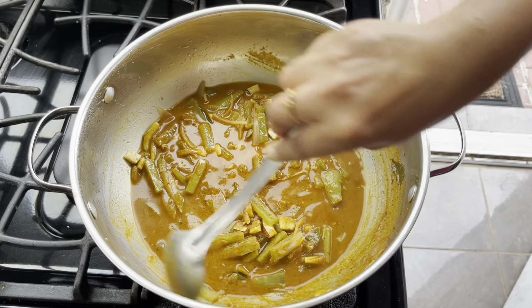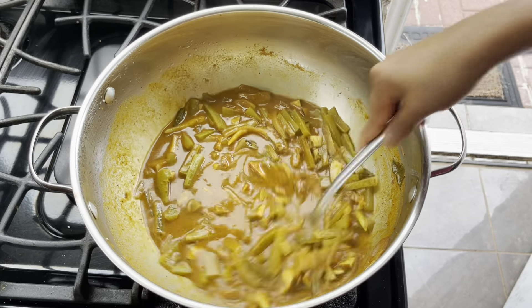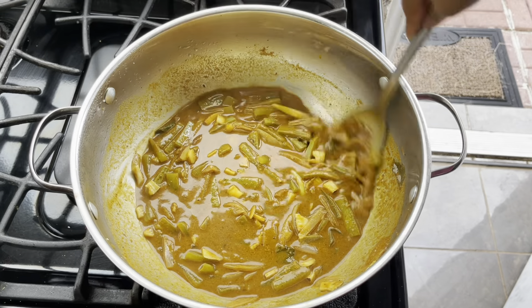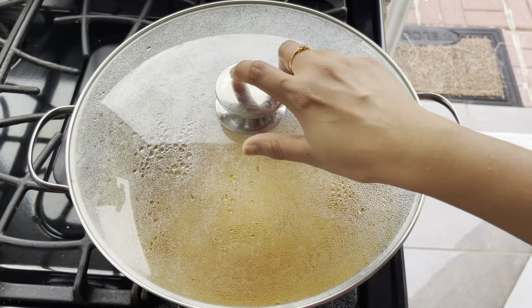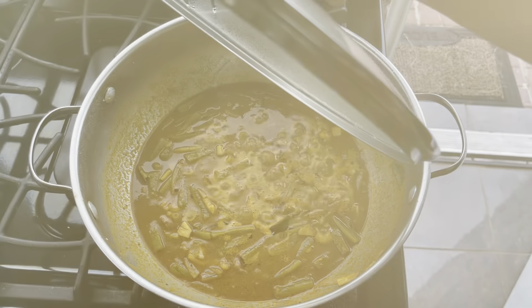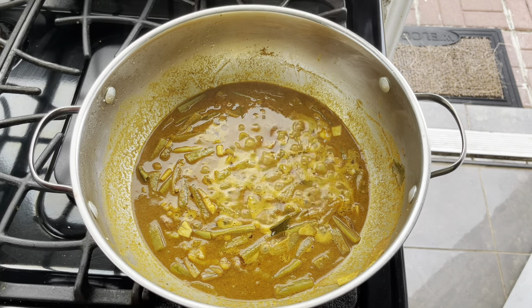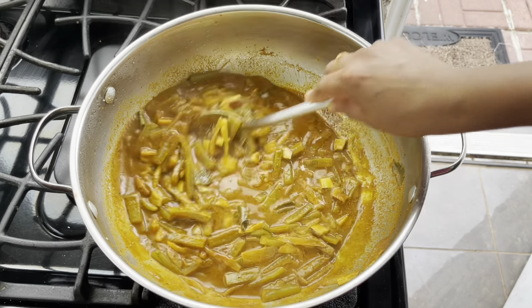Cover it for about five to ten minutes on a very very low flame so all the raw flavor goes away. In between, stir it well so that nothing gets caught or burned at the bottom of the pot.